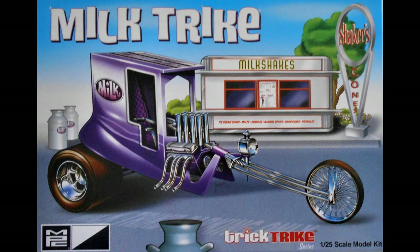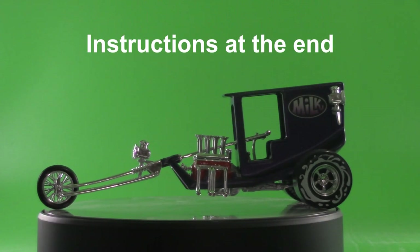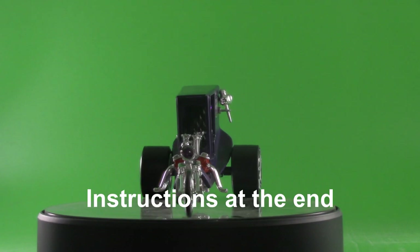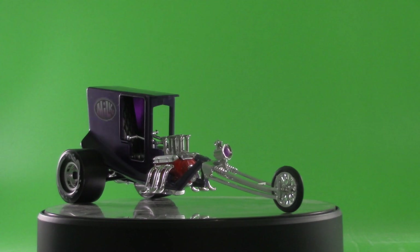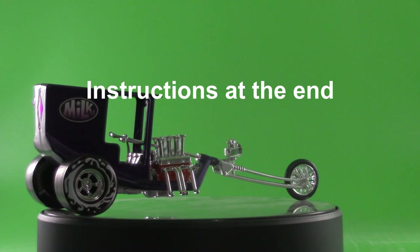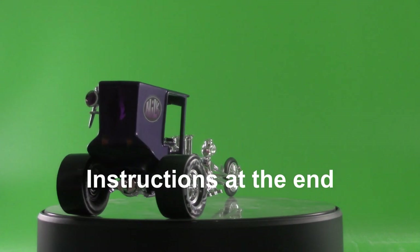Newt asks: you said it was first called the T Trike, but what does that mean? The T comes from the Model T — the cab on this trike emulates one of the early Model T cabs. And is that supposed to be milk splashing around near the rear tires? Yeah, it's probably splashing milk around the rim there, and why MPC did that, I have no idea.